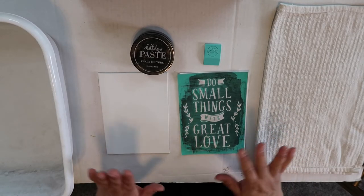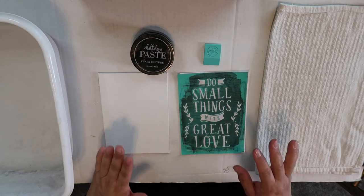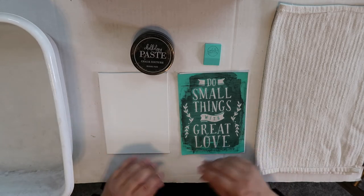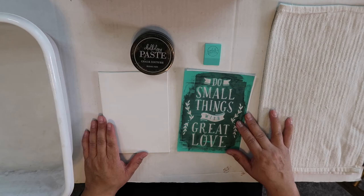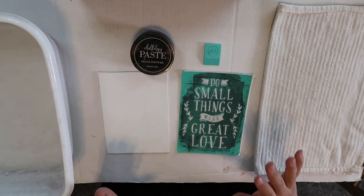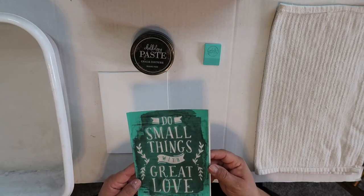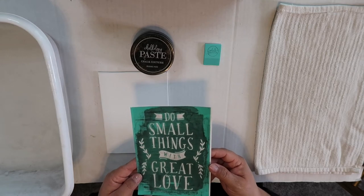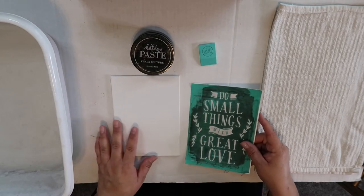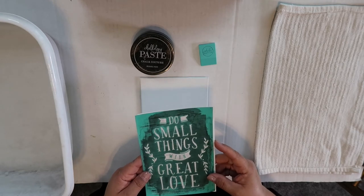I am NOT a chalk couture designer. My go-to girl is Fall Girl DIY and I can put a link to her Facebook page — and her YouTube channel if she has one — in the description box. I'm not a designer, I'm not trying to be one, just trying to encourage you guys to create. I believe these transfers go for about $9.99, but Fall Girl DIY can tell you the exact price.